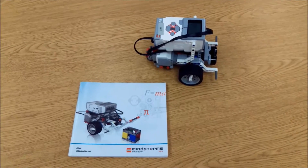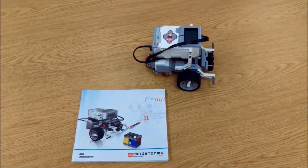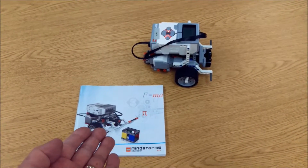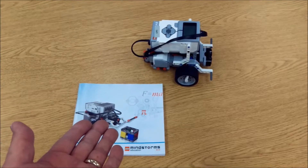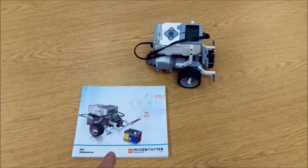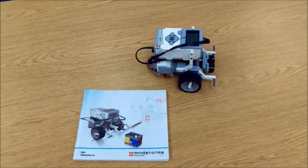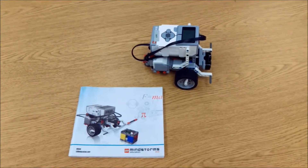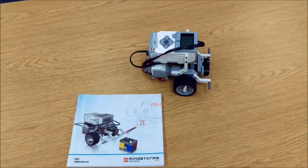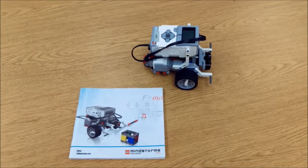Hello YouTube, this is Mr. Hino with Mr. Hino's LEGO Robotics. This video is going to show you three booklet programs when you first open up your LEGO Mindstorms EV3 kit. It's going to come with a booklet and it's going to have you build your first robot. This video is going to take you through the programming of pages 39, 40, and 47. So let's get to it.